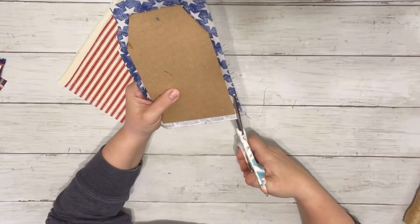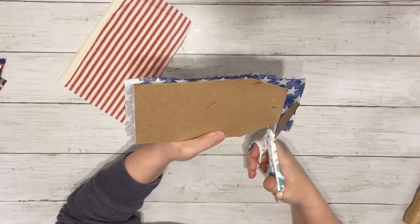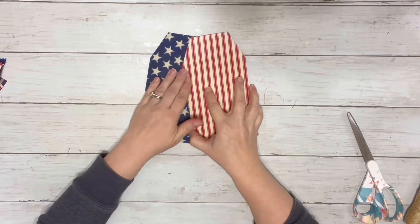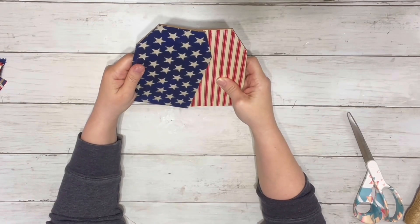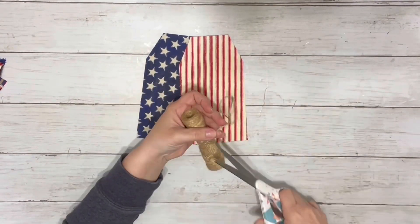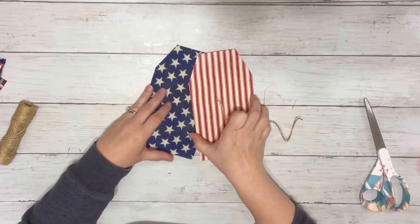Once the fabric was all dry, I just trimmed it with scissors all the way around the whole thing. After they were both trimmed up, I kind of played around with them to see how I'd like them better — whether I wanted the red in the front or the blue. Then I took some twine, cut a little piece for the hanger, and glued it in between the two tags.